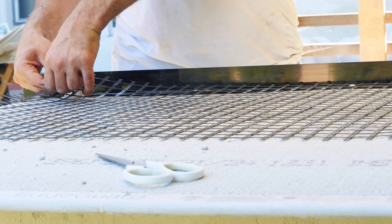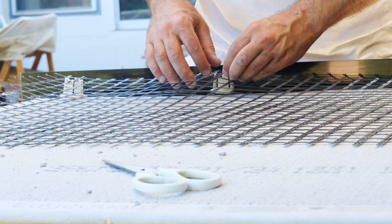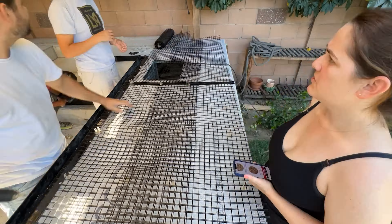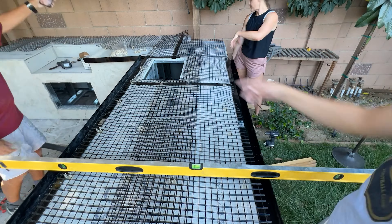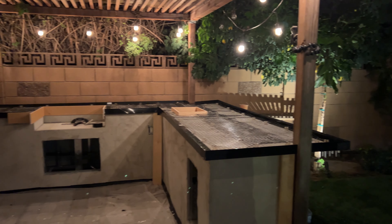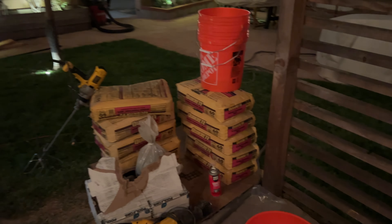I had a ton of help on this day so I let them deal with the mesh while I worked on the outside of the form. Doing it this way means I don't have to carry hundreds of pounds of concrete or deal with seams or rebar. We have an overhang of one foot on one side, plus a drop-in cooler and the barbecue area framed out with plywood at the same height as our forms to give a straight edge where there's no overhang. Make sure you're ready before you start mixing concrete.